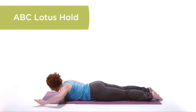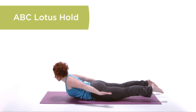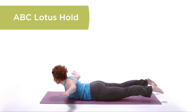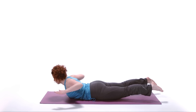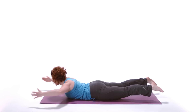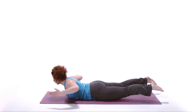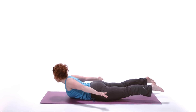ABC Lotus Hold. From the start position, drive your hands to the ceiling for M. Bring them out to the side like a bird for T. Drive the elbows down and back for W and overhead for Y. Return to W, out to the side for T, and palms up for M.